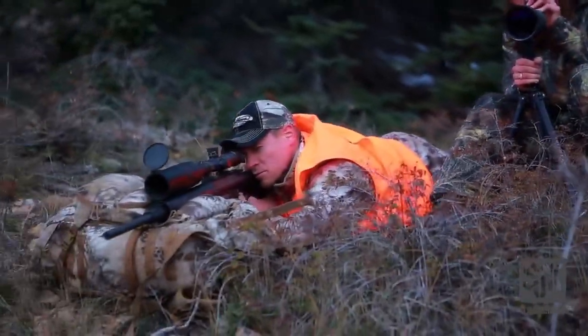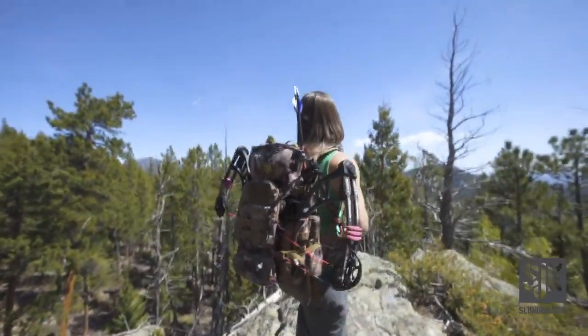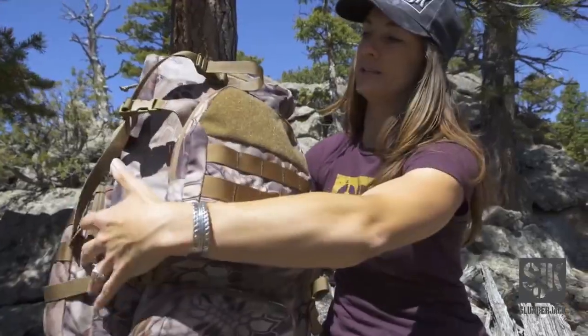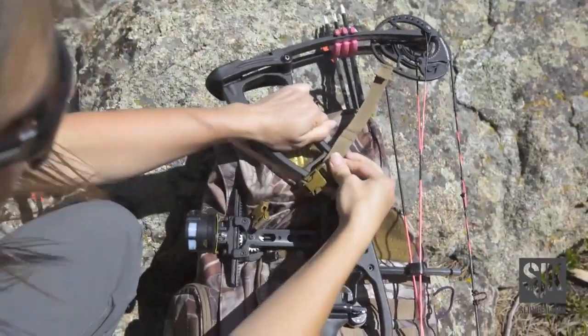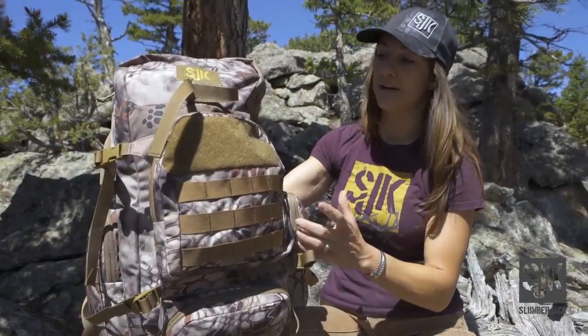It also has built-in rifle rests, so you can use this pack as a nice secure place to take aim. We've kept all the same features as our other Slumberjack packs — the additional attachment points and MOLLE system so you can attach all kinds of extra pieces, the secure multi-weapon carry system for a bow or rifle, as well as super durable material that won't tear or rip after heavy use.